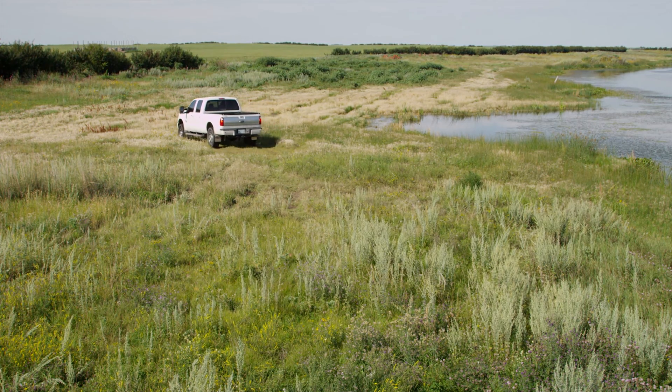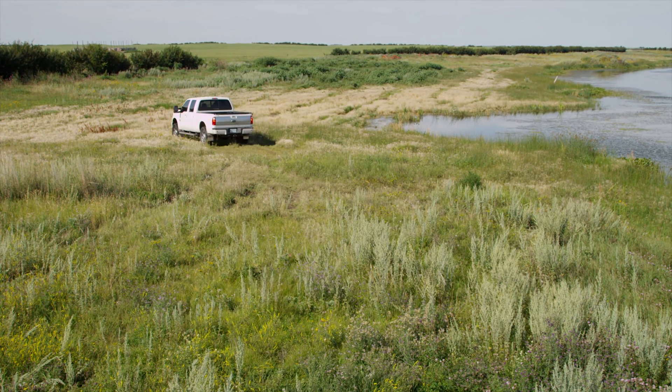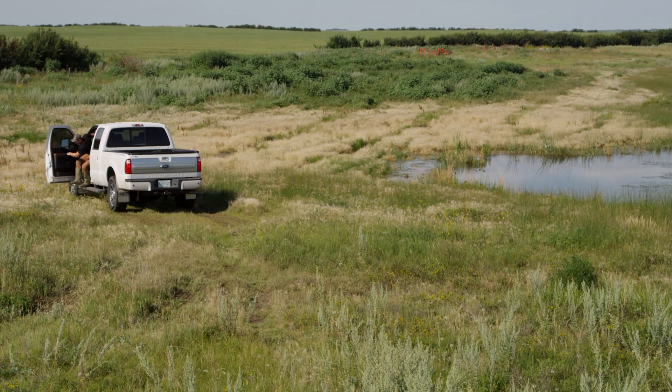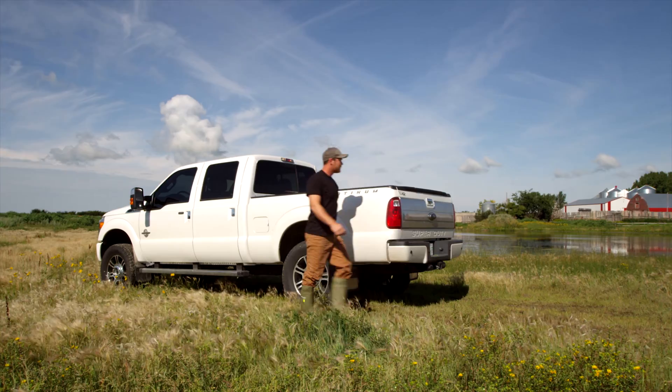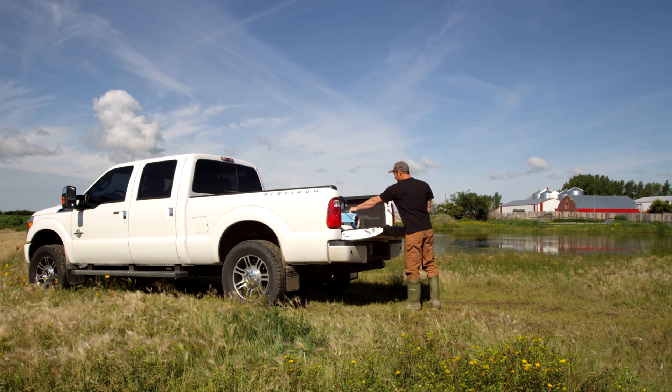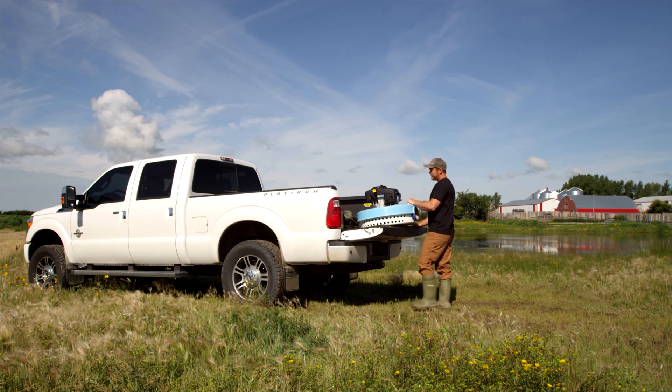The Tate family has been manufacturing the Watermaster Pump for over 50 years, and Greg eventually bought out his father in 1993. In recent years, Greg's three sons have become involved in the family business, including Travis, who has headed out to pump water out of a slough with the Watermaster.